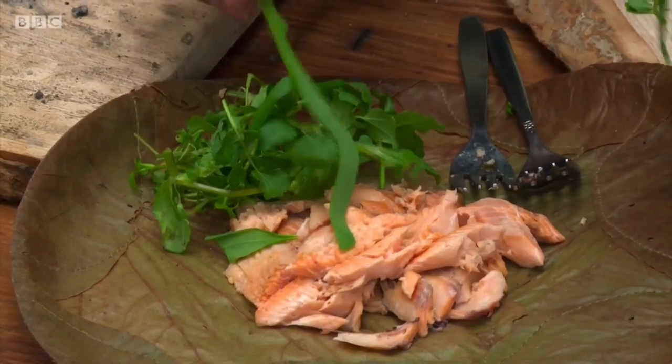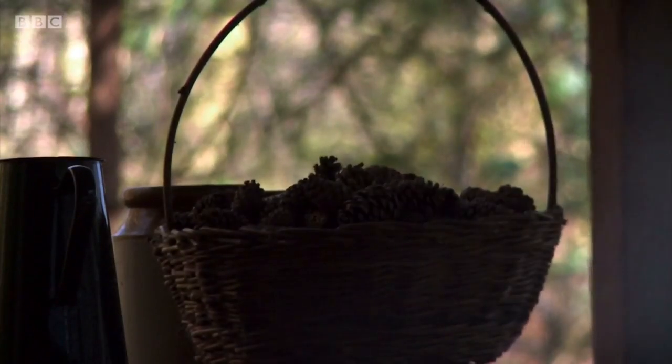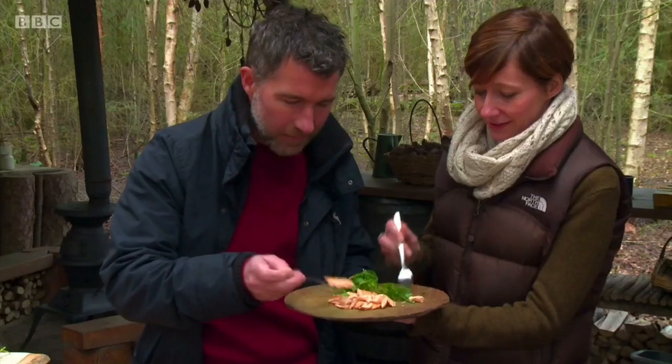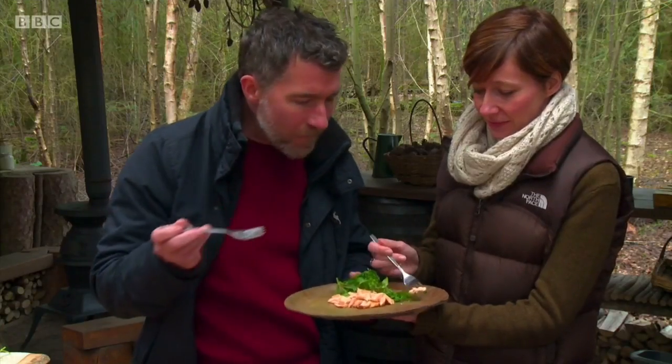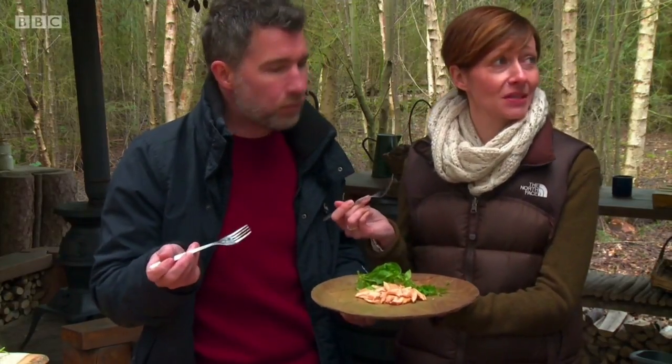Foraging is a great way of eating natural foods, if you're equipped with the right knowledge. It's important to be guided by an expert, and if in doubt, don't eat it. Not disrupting local wildlife is also a key consideration. That's lovely. It's moist, absolutely delicious, flavorsome. It gives a nice peppery bite to it.